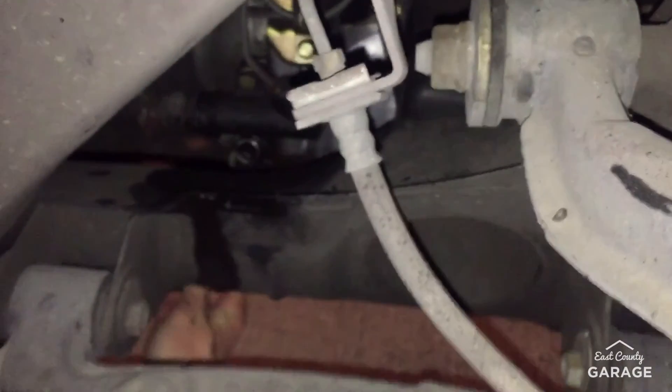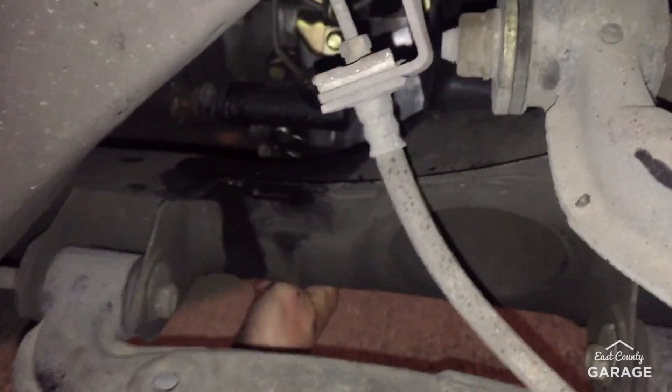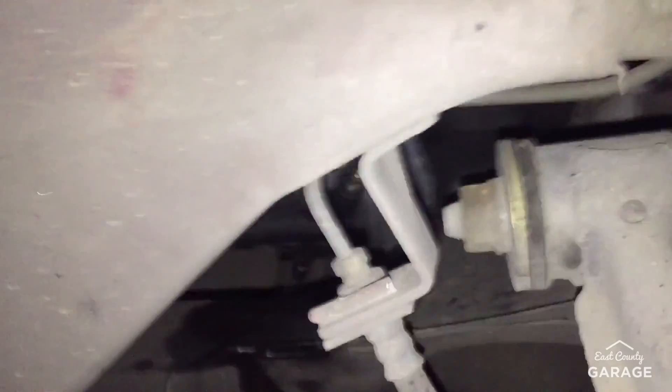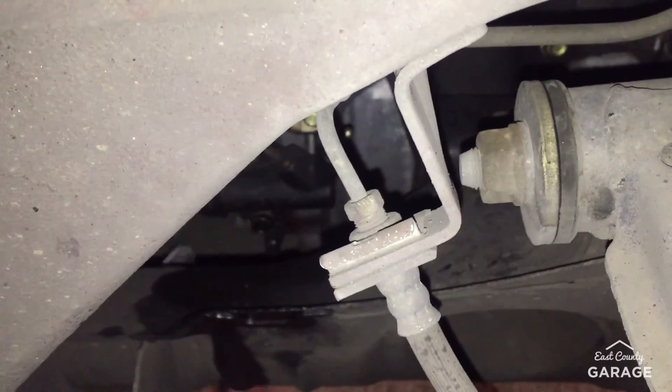We finally broke the bolts — we can actually get it off now. That took like 10 minutes, maybe more. It's very moist. We WD-40ed the heck out of it, plus there's brake fluid all over the place. You can see we're just unbolting there. I'm like doing an ab exercise right now.